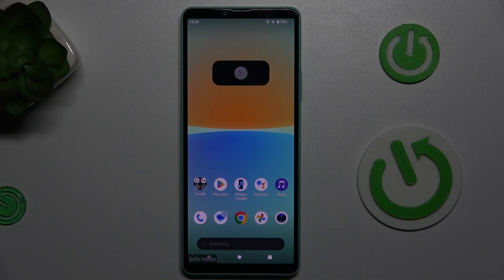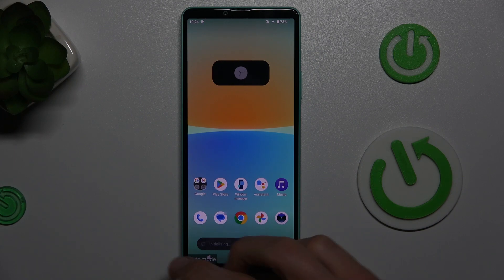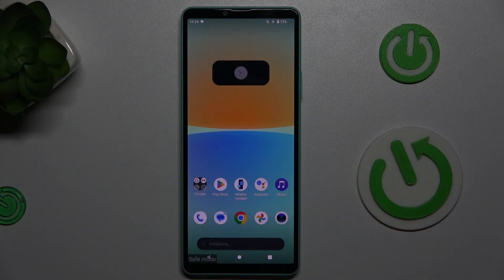Hi guys, welcome to Hardest Info channel. Today I have the Sony Xperia 10 Mark 9 and I want to show you how to remove safe mode from this device.